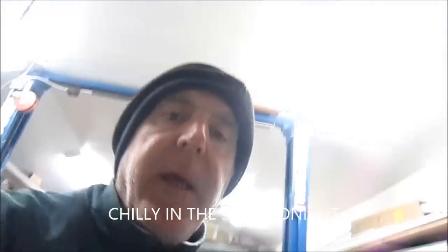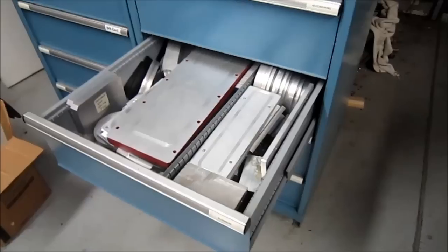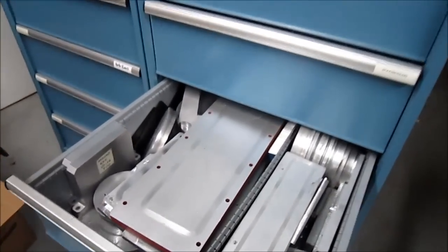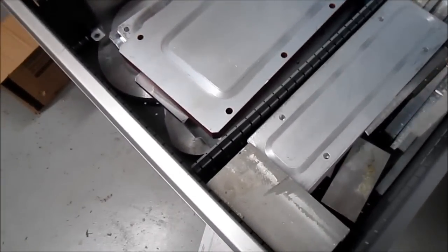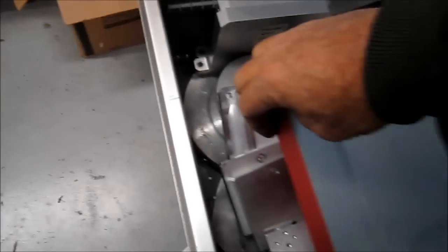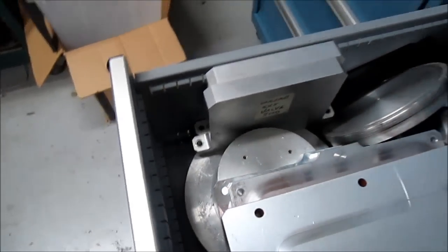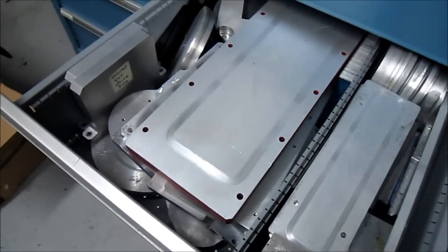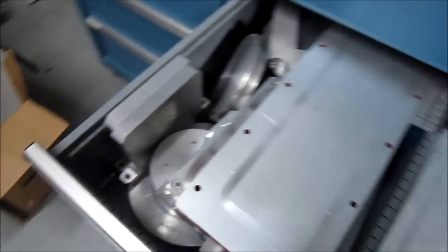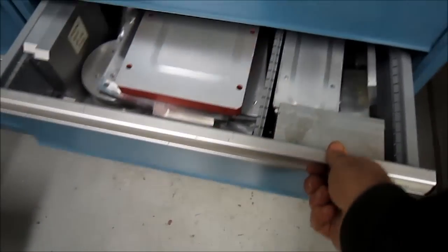I had a buddy from his shop who gave me a score on some aluminum plate. I ended up with lots of pieces of aluminum plate here, as you can see. A lot of stock — some of the stuff I had in the drawer, but a lot of this plate on top was what he gave me. So I got a good supply. Kind of excited about it.